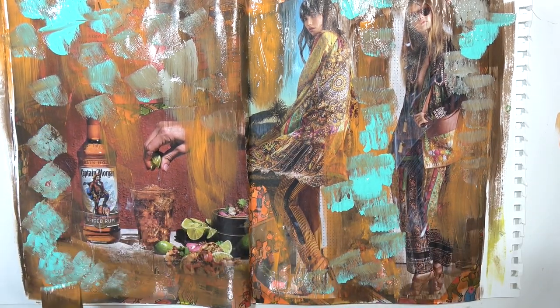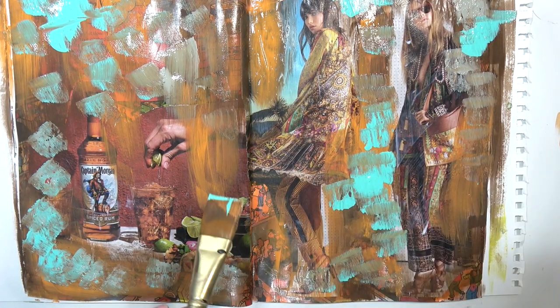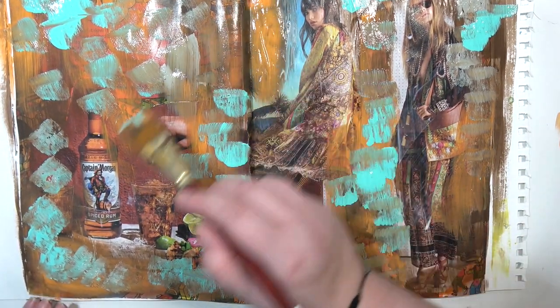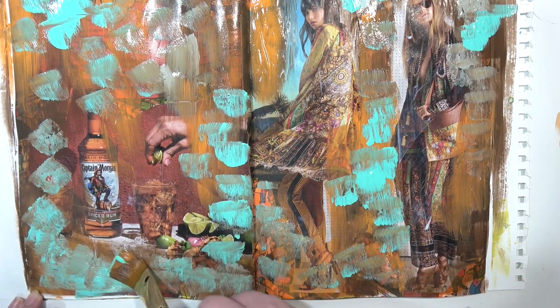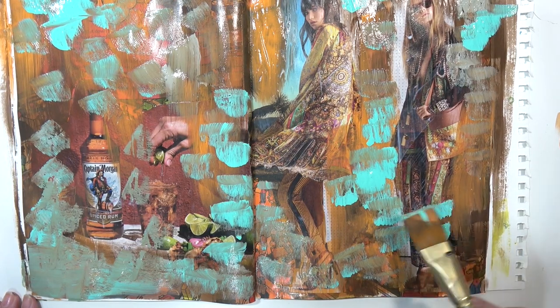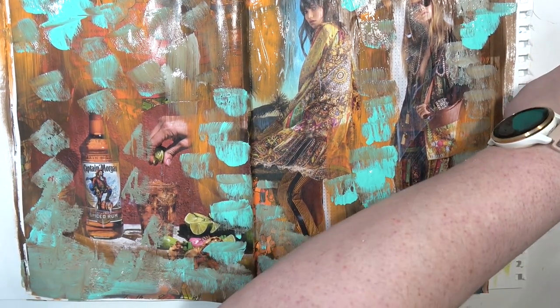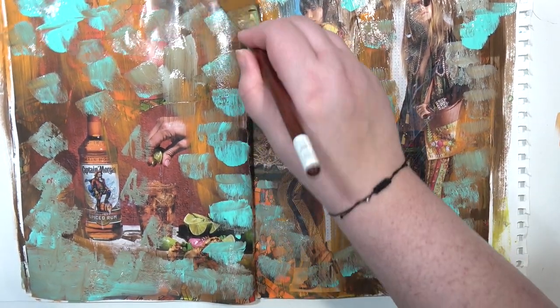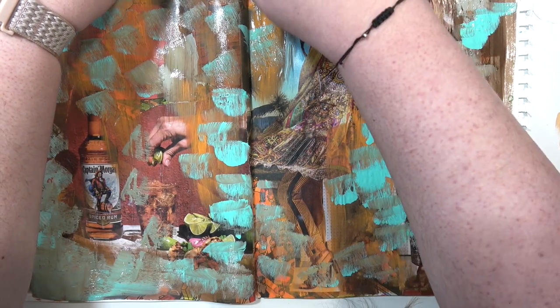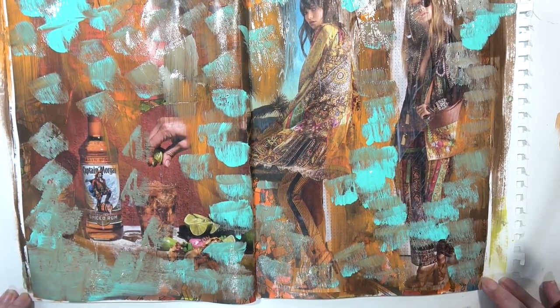The orange paint that I used in the video looks a lot more yellow-based on camera, but in person it's very orange - very much a secondary orange, not a yellowy orange like it looks on camera. It's a proper orange orange.